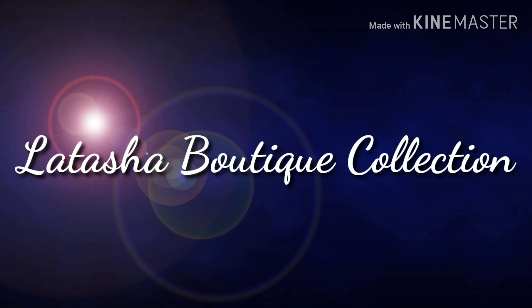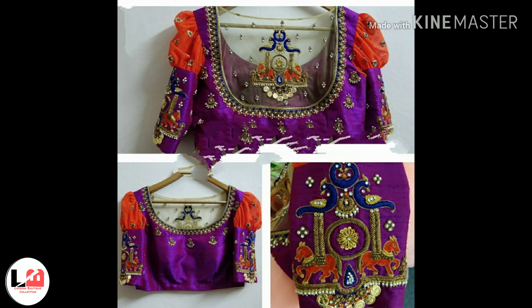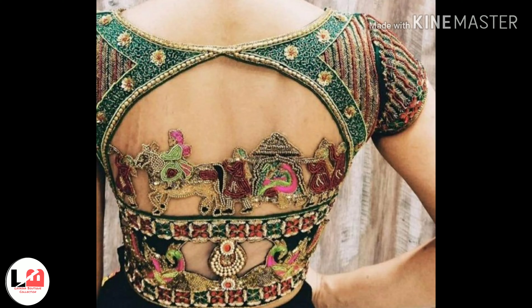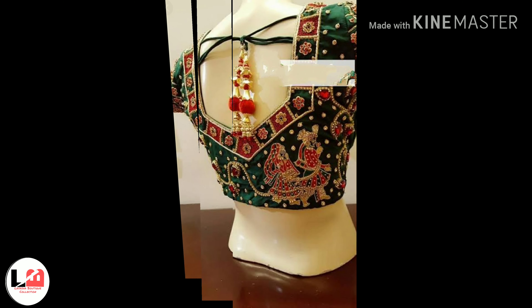Hello guys, welcome back to my channel Adasha Boutique Friends. How are you? I hope you are all good. My video is based on bridal blouse heavy design and neck design. This is a back grand blouse design. This is a very beautiful design, and it will be helpful for people. You will be ready for many fabrics and work designs.